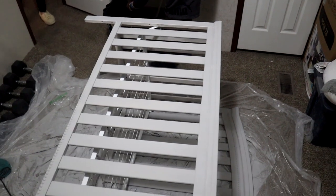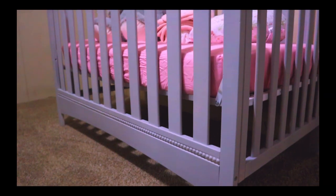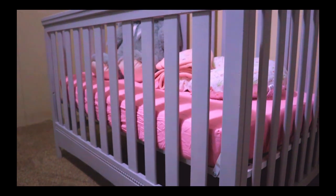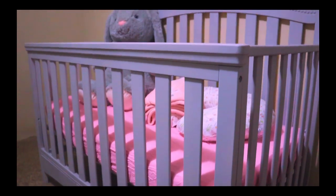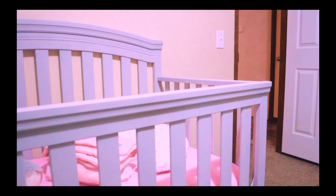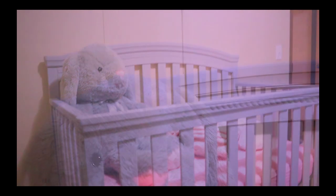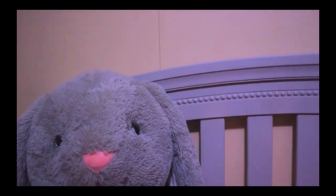I just screwed everything in, and now it's time for the finishing piece. And look at that — it turned out really good. It really came through. To me, it still looks close to being brand new. We smoothed it out, and the paint stuck on there really well.